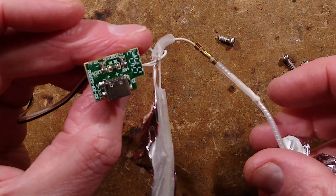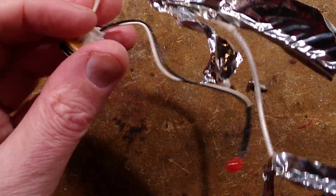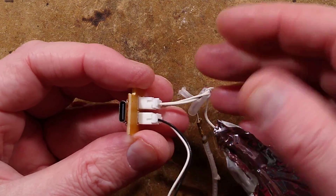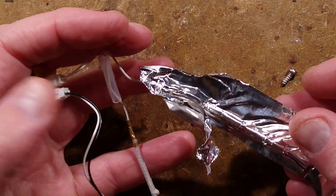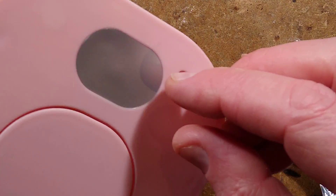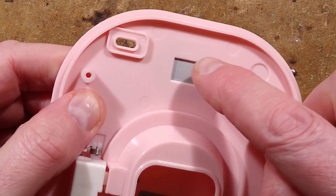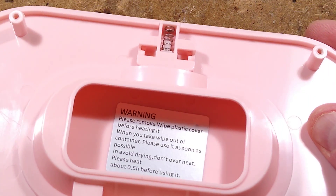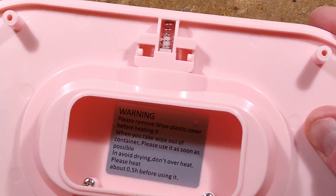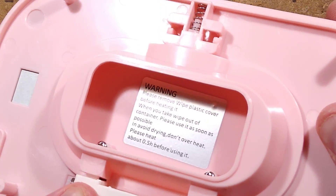That's all you're getting in your baby butt wipe warmer. It's basically USB input with two connectors — one going straight to the heater and one going to the LED via a 1K resistor. The digital option has a very small panel that the sticker has been covering, just displaying the temperature of the wet wipes. The instructions say: remove wipe plastic cover before heating, use the wipe as soon as possible after taking it out, avoid drying, don't overheat, and heat about 0.5 hours before using. All useful stuff to know.